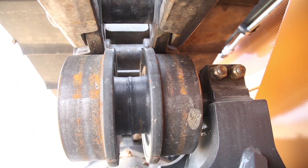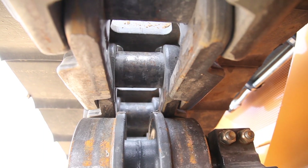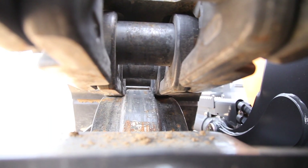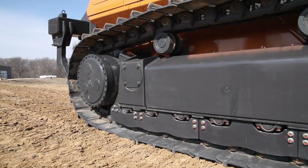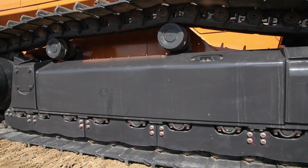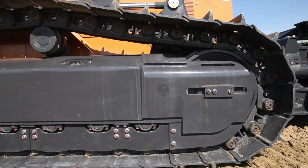We've also beefed up the structural integrity of our undercarriage. We've done so by increasing the width of our carrier and track rollers, as well as our idler. We've tied this all together with a one-welded-piece track frame. Our single welded track frame not only adds structural integrity but also increases side-to-side stability, and it makes clean-out at the end of the day a much easier task for the operator.